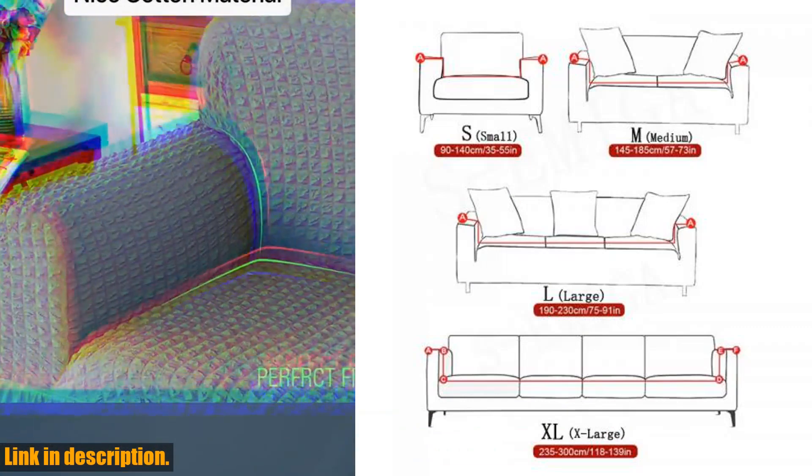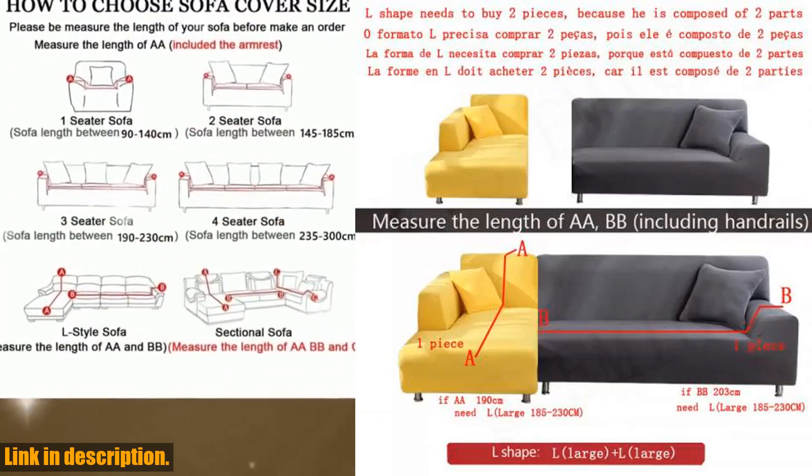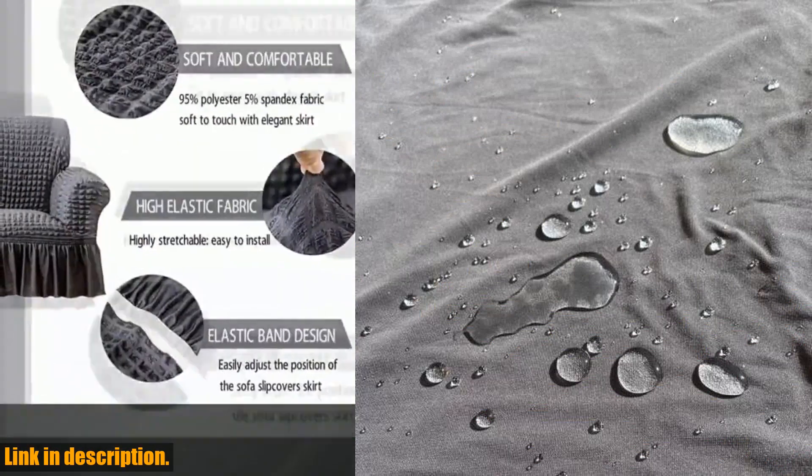But it's not just about protection and fit. The thin fabric of this cover is so soft and comfortable, you won't even notice it's there. And with a variety of colors to choose from, you can easily find the perfect match for your home decor.